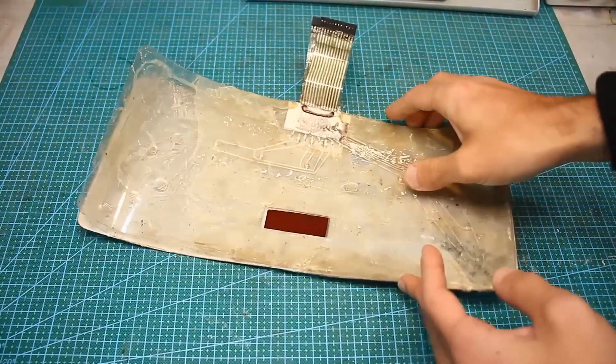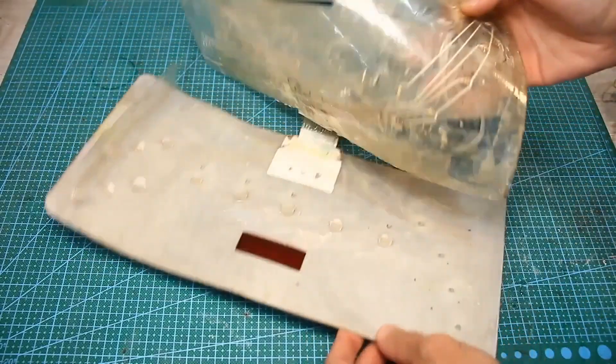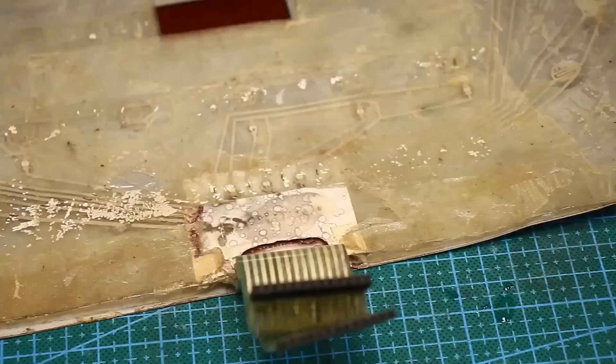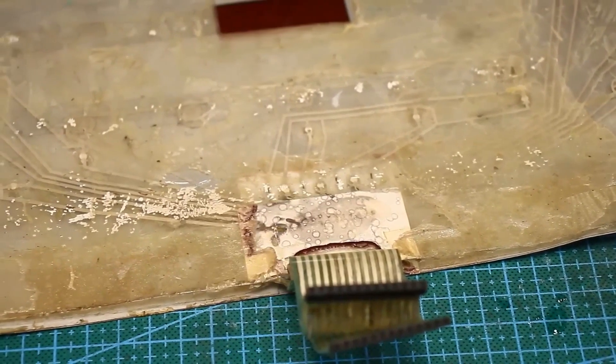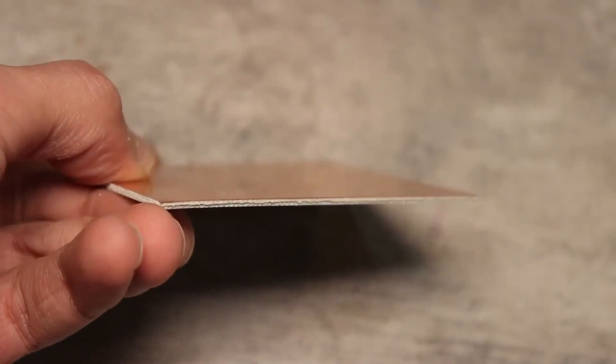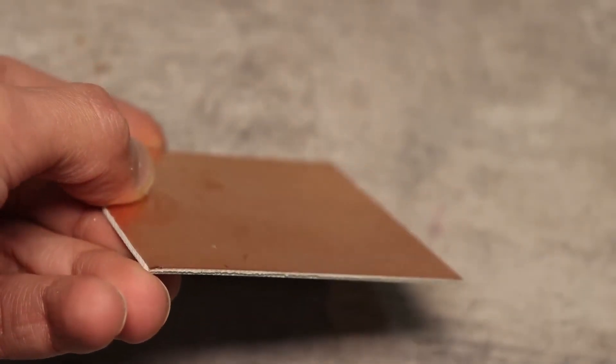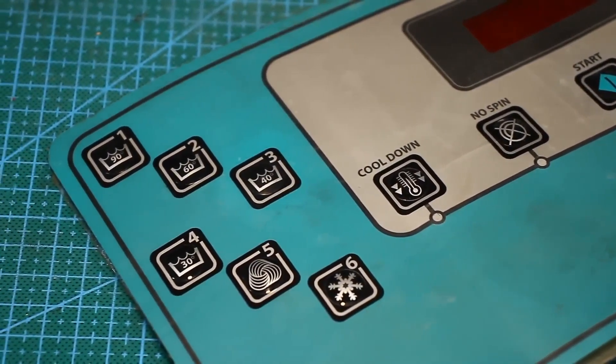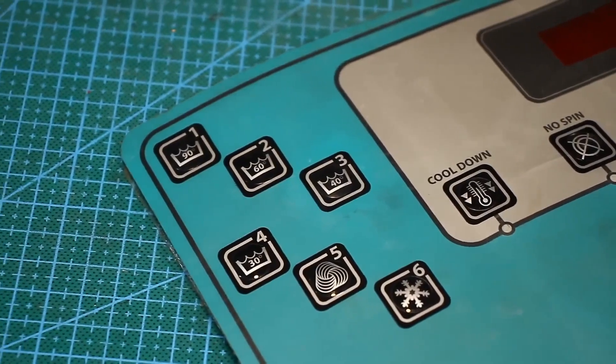Then we thought a bit more and realized that the board could be thicker, and it doesn't necessarily have to be made as a film. After considering all the nuances, we concluded that a standard 1.6 millimeter fiberglass board would fit just fine. I didn't see the washing machine itself, but the technician gave the go-ahead, and I started copying.